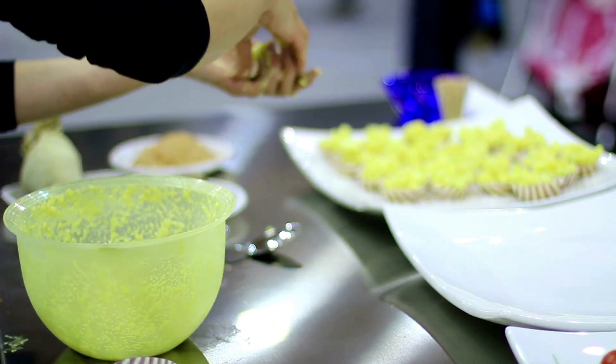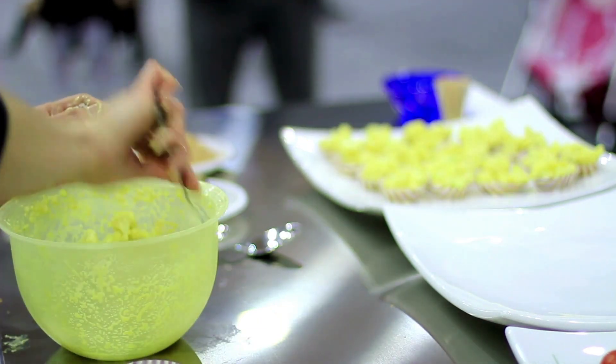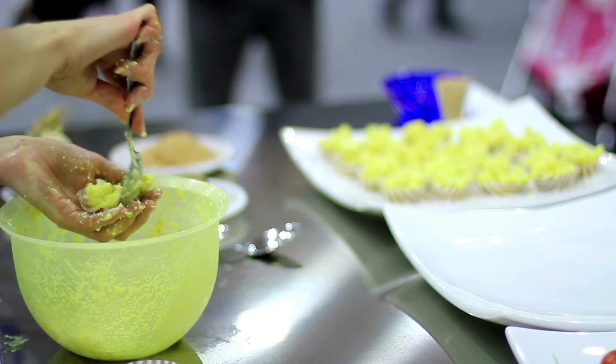In a small saucepan, combine the sugar, lemon juice, and salt. Cook over low heat, stirring constantly, until the sugar is dissolved.